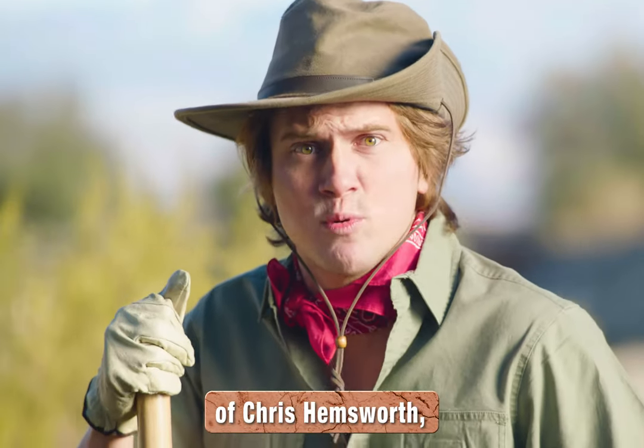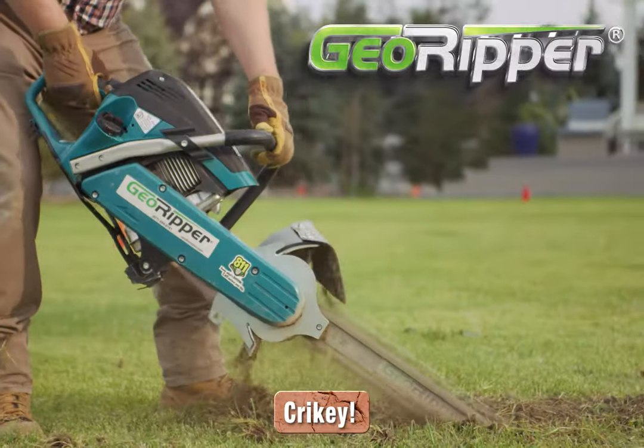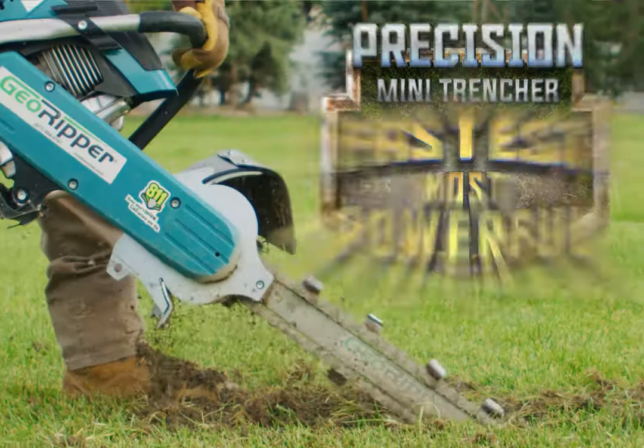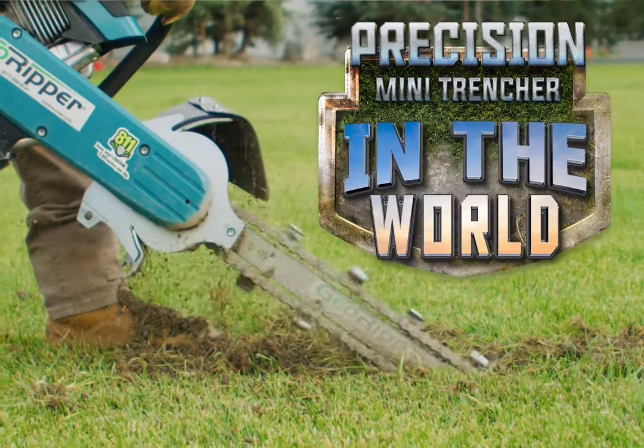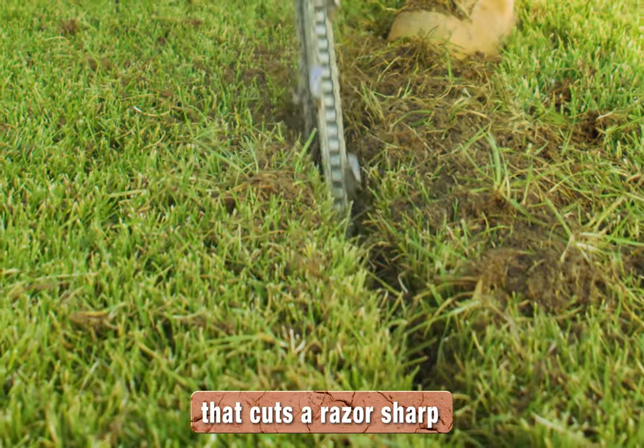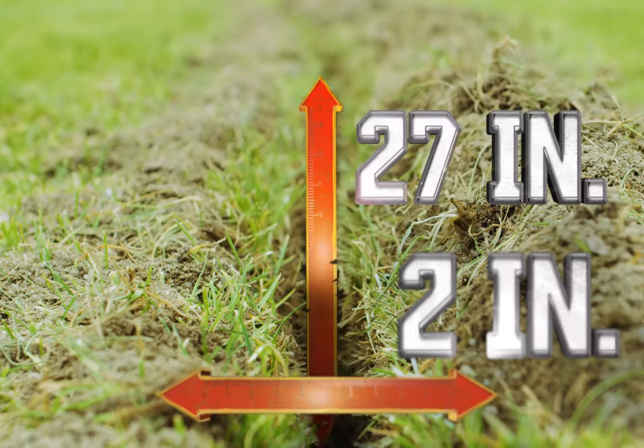Sweet glittering abs of Chris Hemsworth! The Geo Ripper! You've never seen a trencher like this. It's the fastest, most powerful mini trencher in the whole world. The Geo Ripper is the only handheld trencher out there that cuts a razor sharp 2 inch wide and 27 inches deep trench.